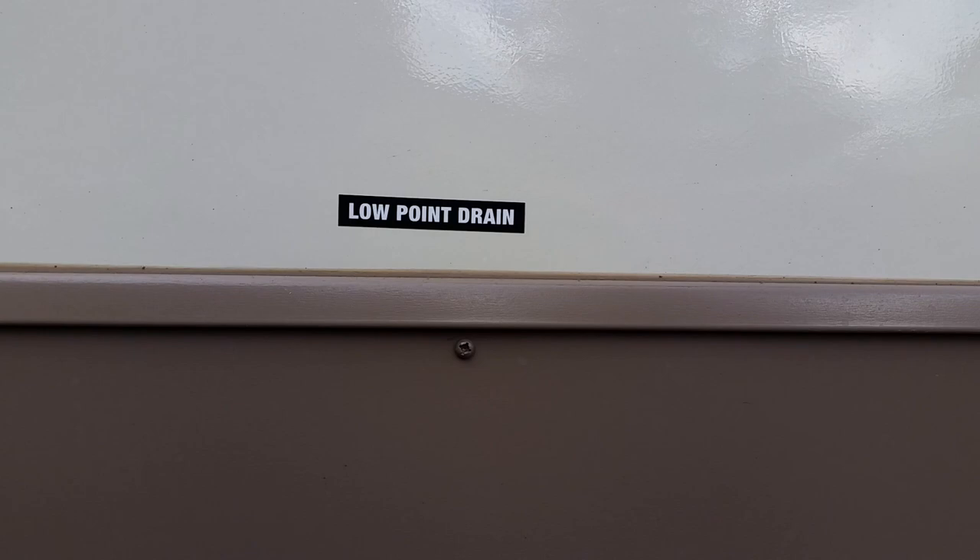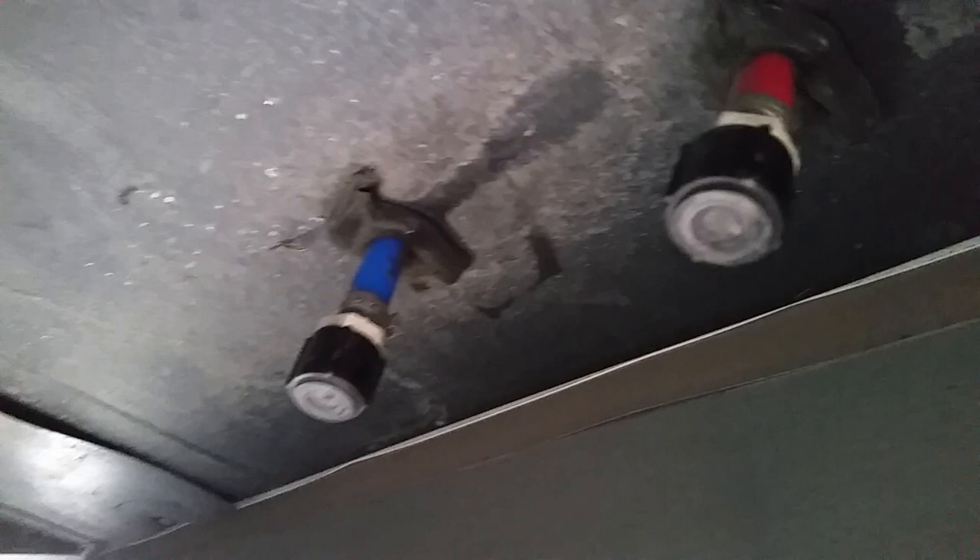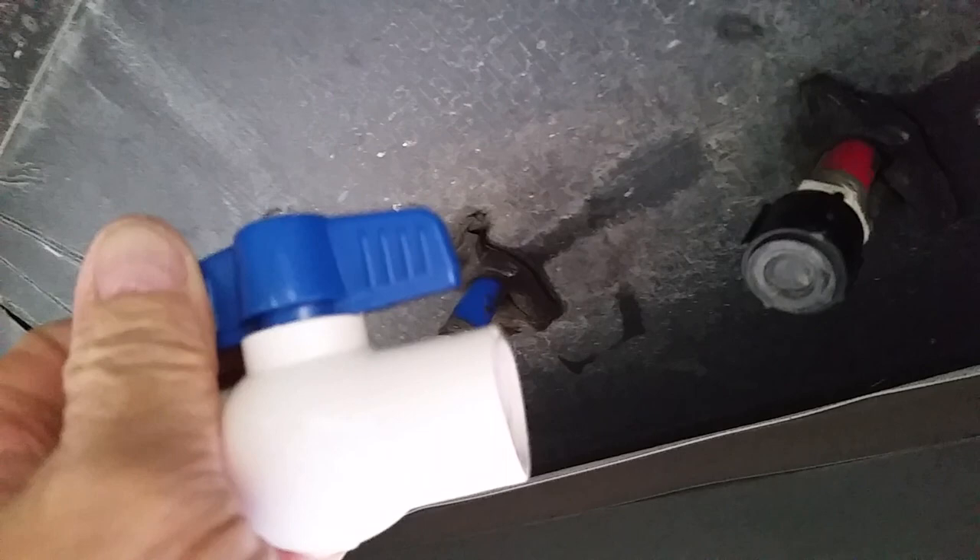I'm going to take the caps off my low point drain down here. Here's what they look like now, and I'm going to put on a ball valve so it'll be easier and quicker to drain. I'll do this and I'm going to pause it for a minute and then show you after they're installed.